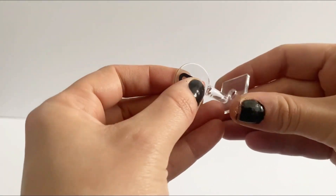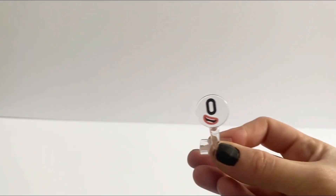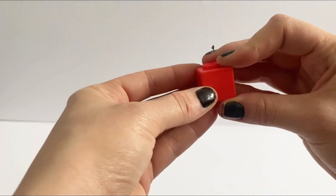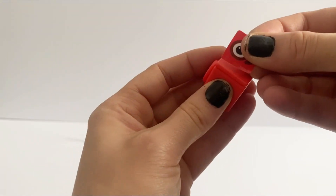So first off we have 0, which is just a little stand and is a numberling. Next we have number 1. Number 1 has 1 block, 1 tile and 1 sticker for his face.